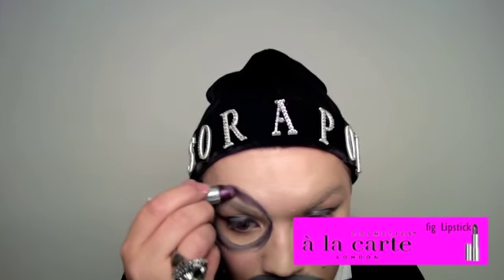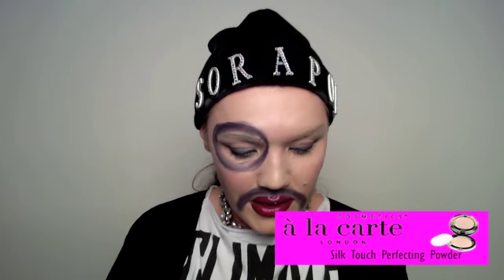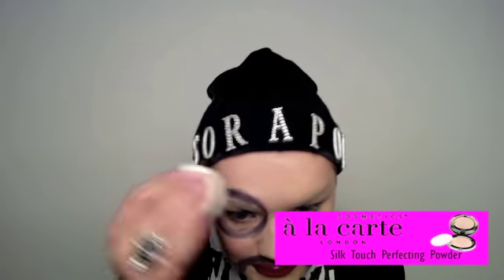Next we're going to do the sad mouth — literally just paint over the top lip and down the side of the mouth. Then we're going to use our Fig colour and go over the circle, and literally over the mouth as well. Now the Ivory Perfecting Powder — this is great. If you've made smudges previously you can kind of fix them with this. I always put the powder on last. Be careful not to go over the pink colour cheeks too much.